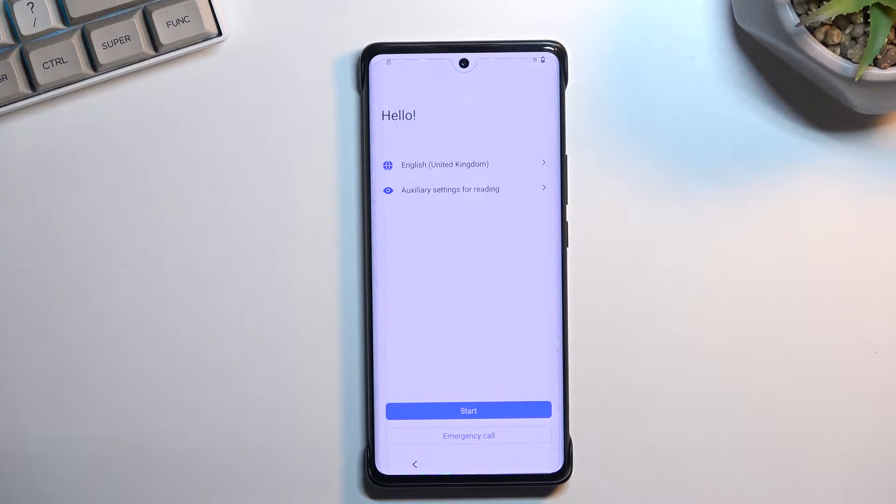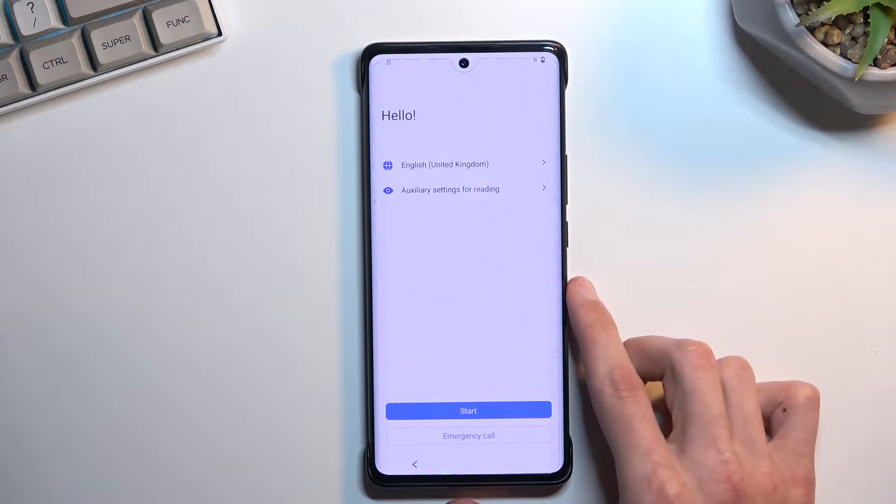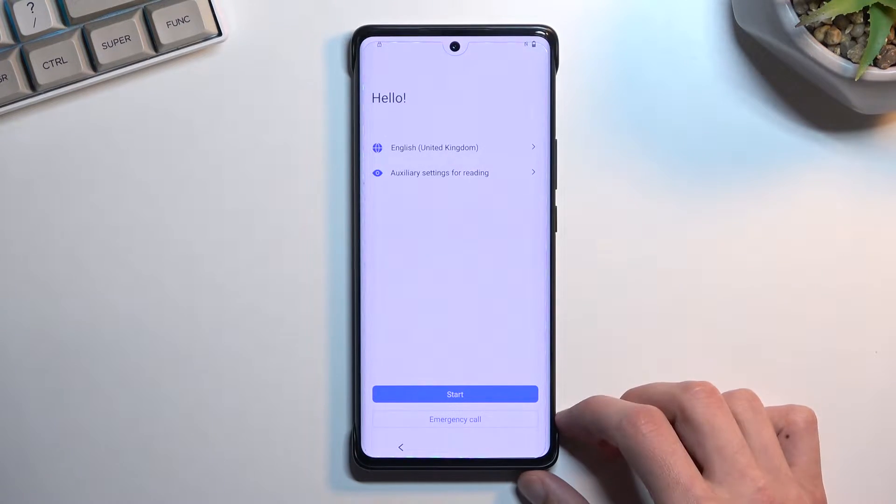Welcome — this is a Vivo X80 Pro and today I will show you how you can bypass the Google verification on this phone.